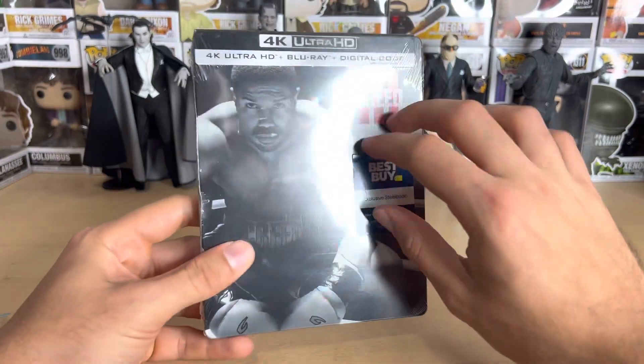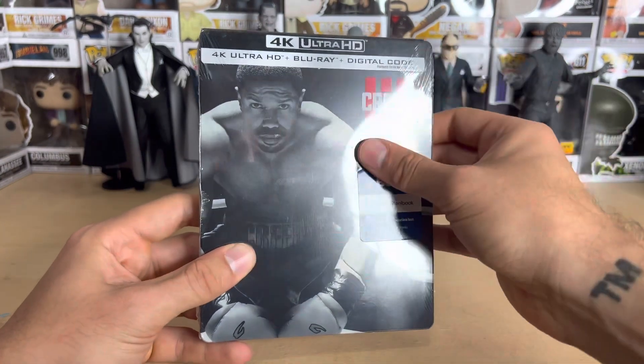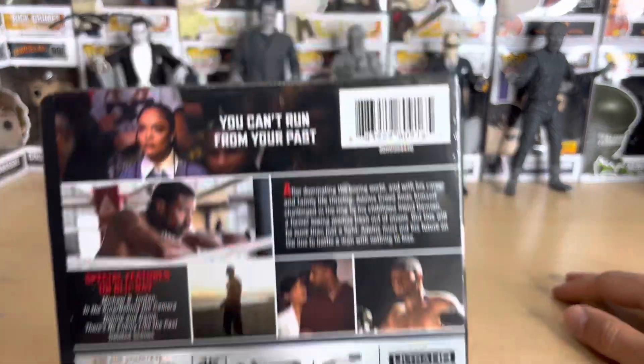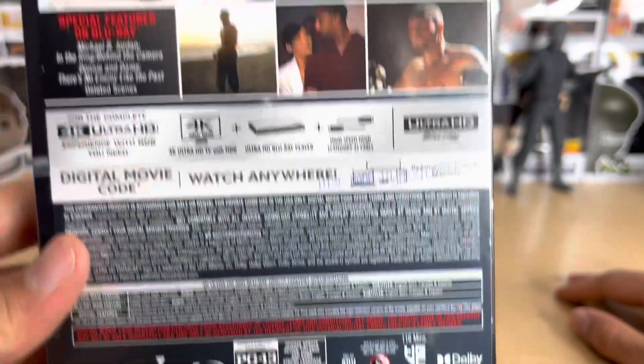This came out on Tuesday and I'm filming this on Thursday — I just got back from a trip so I wasn't here to open it sooner. Creed 3 came out in March and I did a full review for it, so if you want to go watch that it's available.